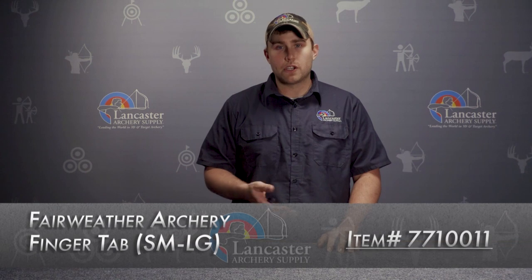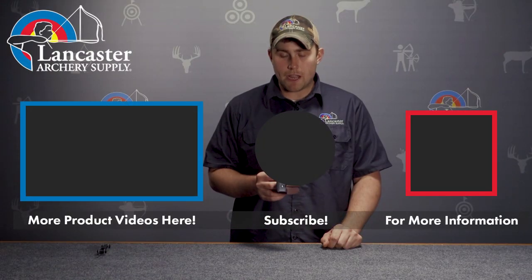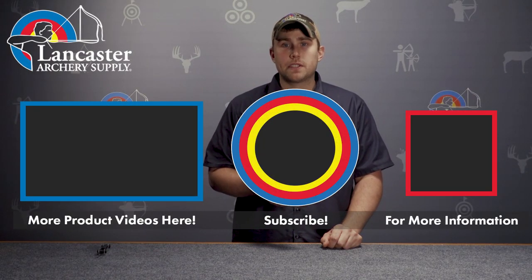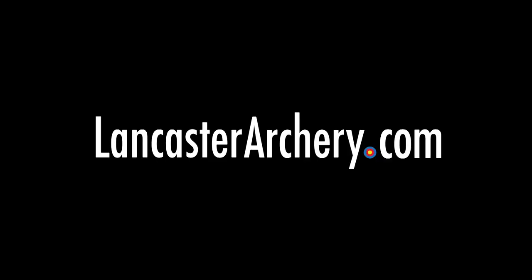This will be a high-end finger tab for any archer looking to advance their Olympic style, or even traditional — if you shoot a split finger, it would work really well for that with a small plate size. This has been a review for the Fairweather Archery Finger Tab. If you like this video, please give us a thumbs up. If you'd like to see more, please subscribe to our YouTube channel, and if you have any additional questions, please visit LancasterArchery.com.